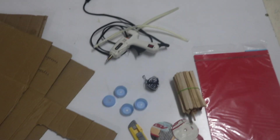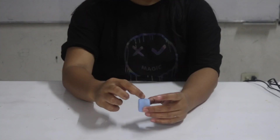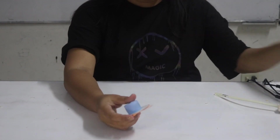All we need to do is gather all the materials. Here, we are using recyclable ones. First, we need to make spools out of used bottle caps and used cardboards. Then, we set them aside.